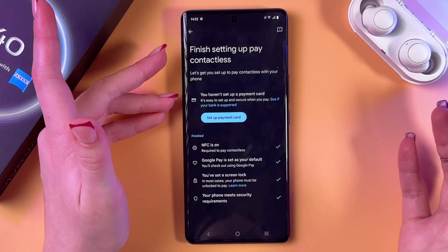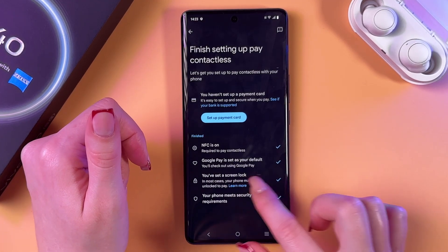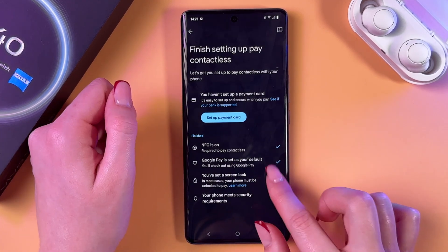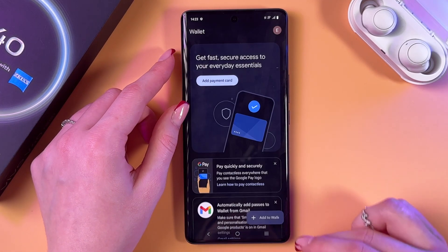I suggest you enable at least a password for the screen lock. You can also see that Google Pay is set as your default, which is great.